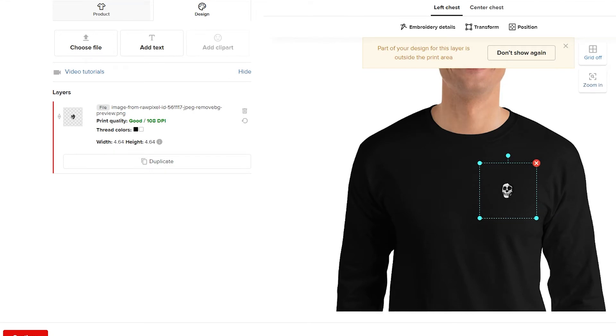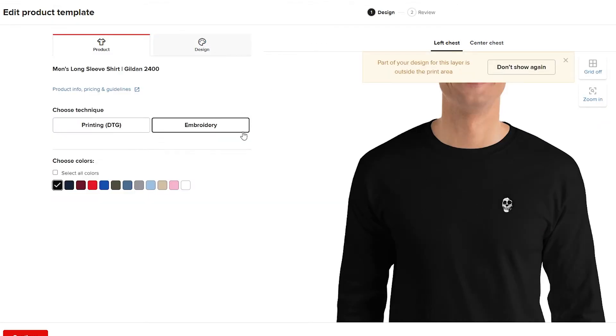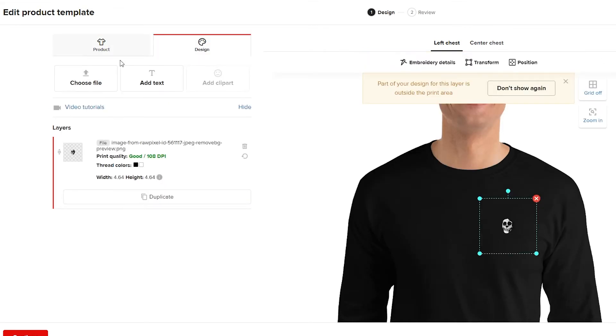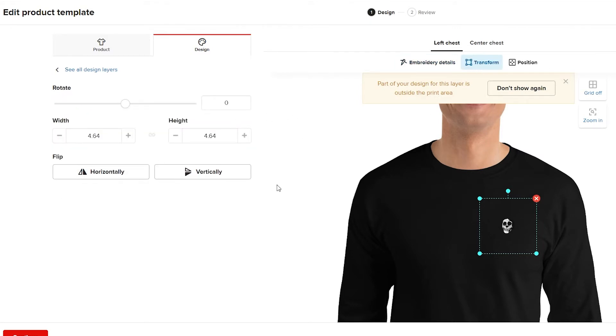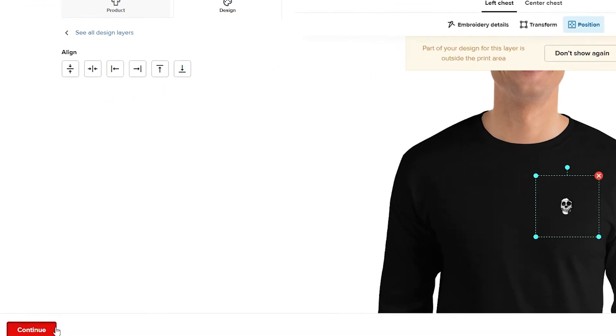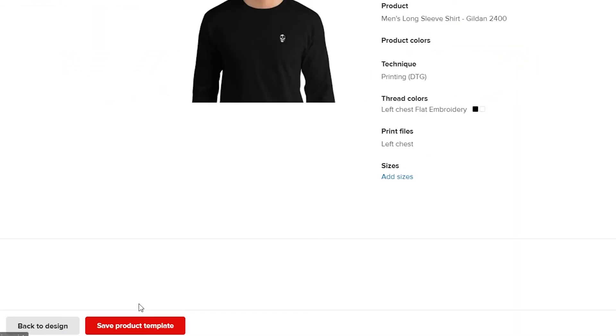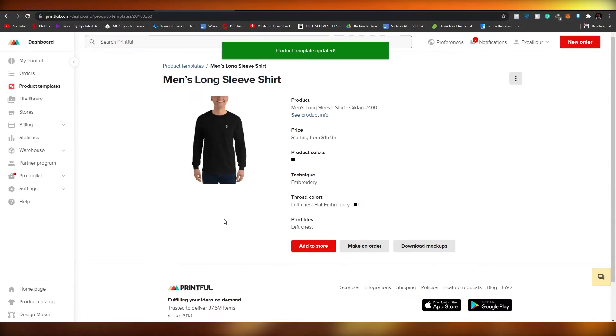The embroidery will cost at least $17 to $23. Note that with embroidery you can only do it once, but if you choose print you can add more design elements. Under 'Embroidery Details' you can choose color, transform it — rotate vertically or horizontally — and position it manually. Once your product is ready, click 'Continue' and 'Save Product Template.'